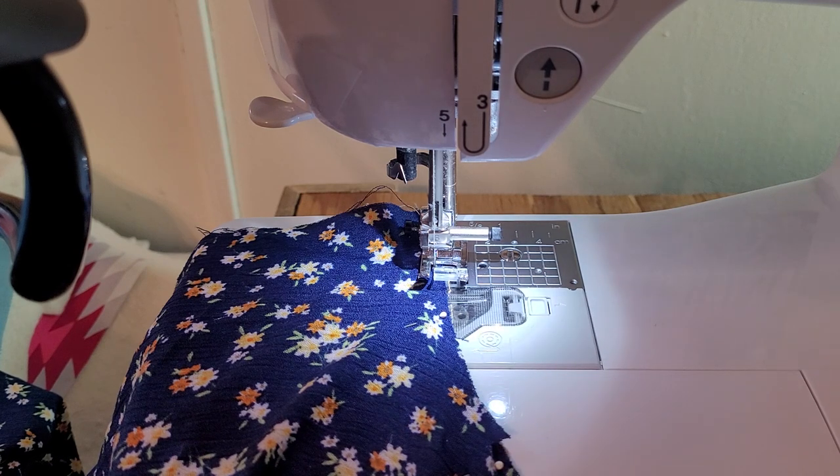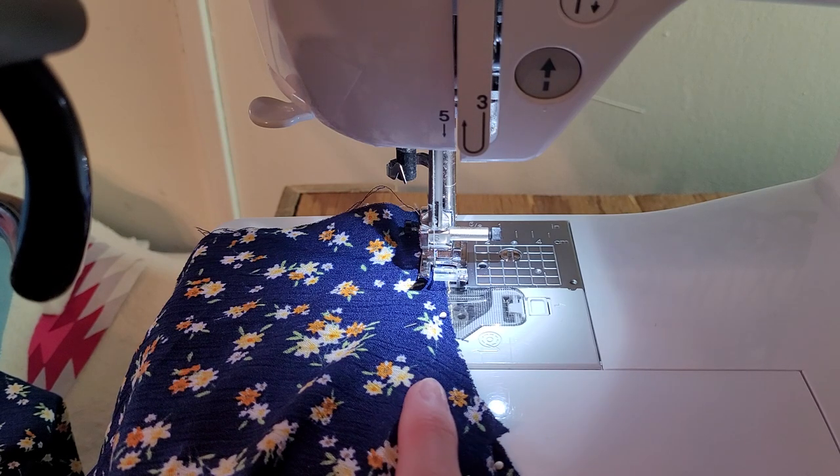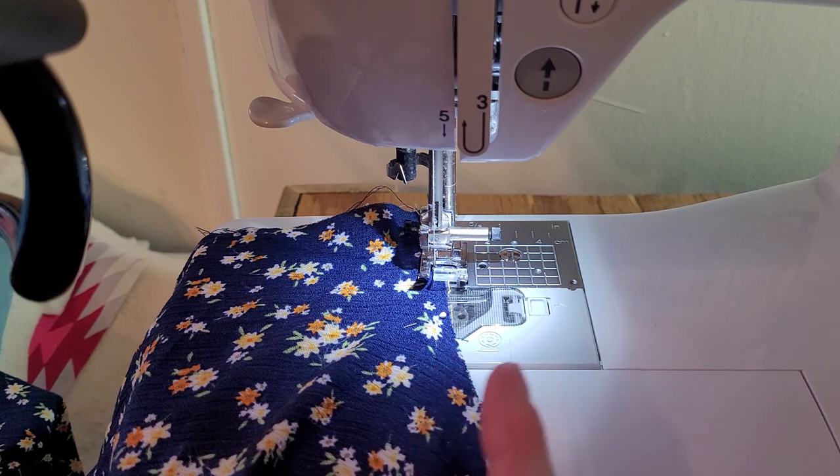I don't back-stitch on eighth-of-an-inch seams. Eighth-of-an-inch seams on garments are typically only used for things like French seams, where that seam will be hidden by another seam that I can back-stitch on. Under-stitching is the other time I usually use an eighth-of-an-inch seam.